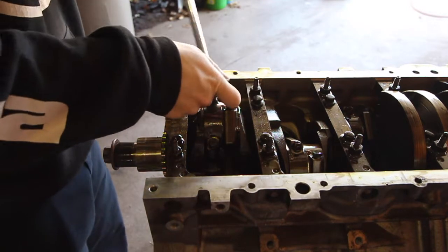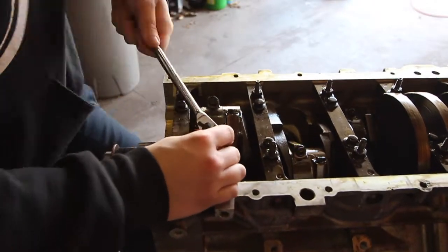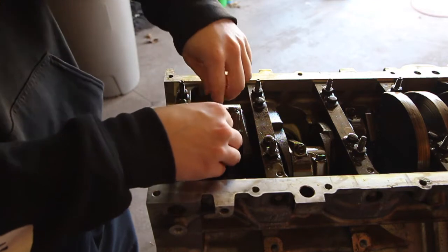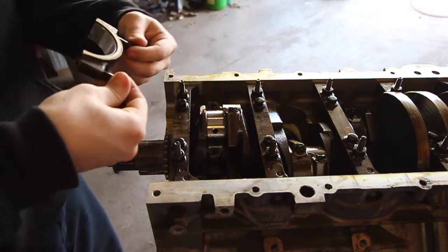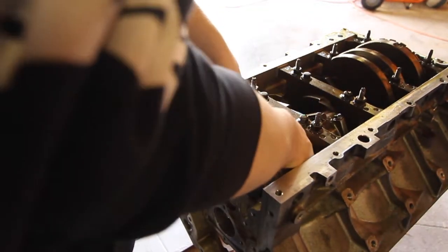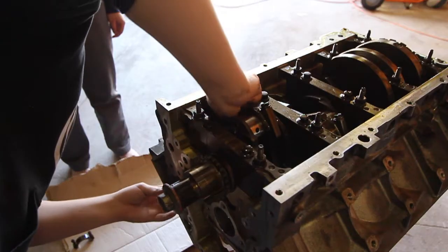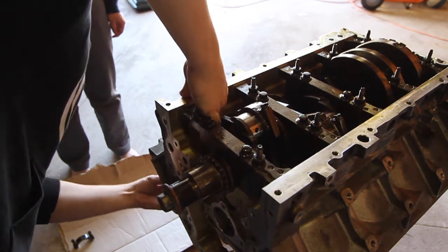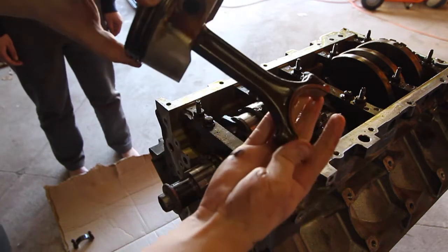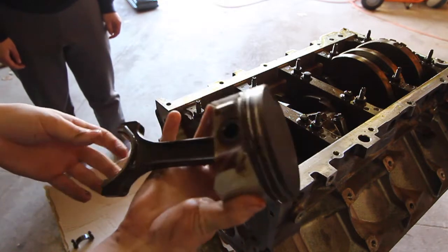Now we're going to take the cap off. I have the cap off now, so we should be able to slide the piston out. Here is piston number one — by looking at it, it's kind of burnt up, so I'll have to clean that.